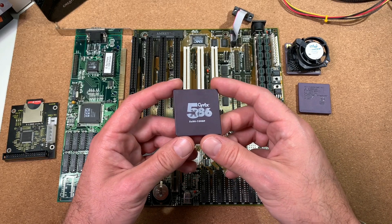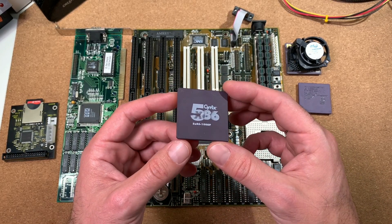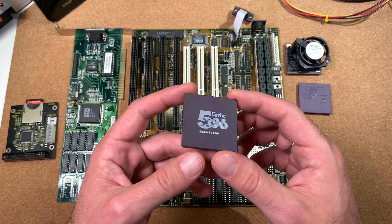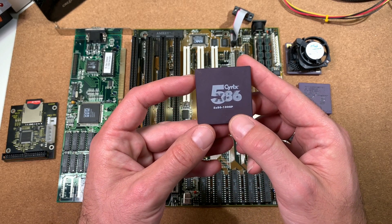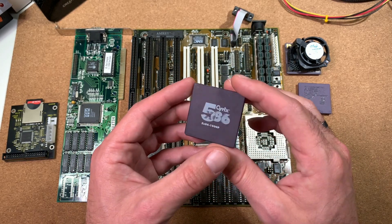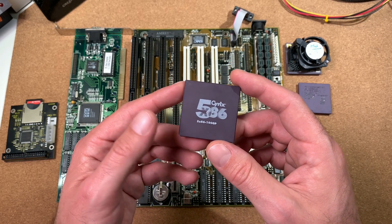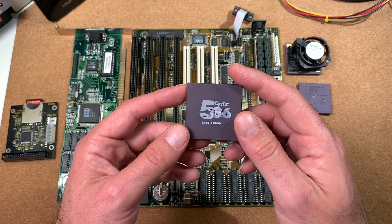And the third one: the Cyrix 5x86 CPU, which is something between the 486 and the real Pentium. Cyrix shrinks down the 6x86 core to make it compatible in a Socket 3 system. This version here runs at 100MHz, which we will run at the end at 120MHz. I know there is a 120MHz version existing, but they are extremely rare and expensive. Therefore, I am taking here parts which you should normally get on eBay.